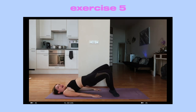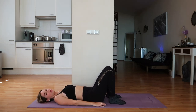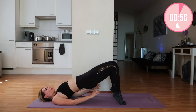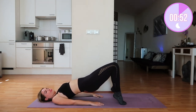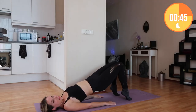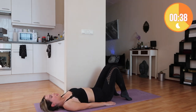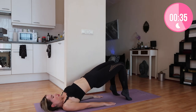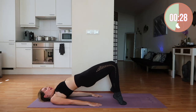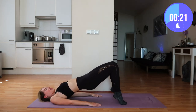Now moving on to the next exercise: the open and closed bridge. For this one, lay down on your back and get into your bridge position. Move your feet up and then down. On your tippy toes — stay on your toes, out and in and down. Up, out, in and down. Stay on your toes. I know this is challenging but we're in this together — we're not doing this alone.